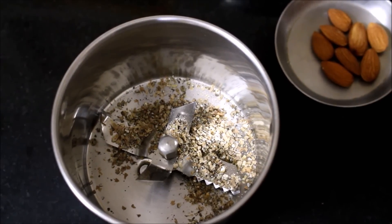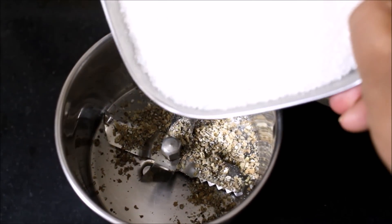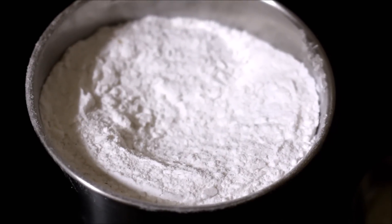In a mixer jar, I have added cardamom powder and sugar and created powdered sugar, which I have reserved.